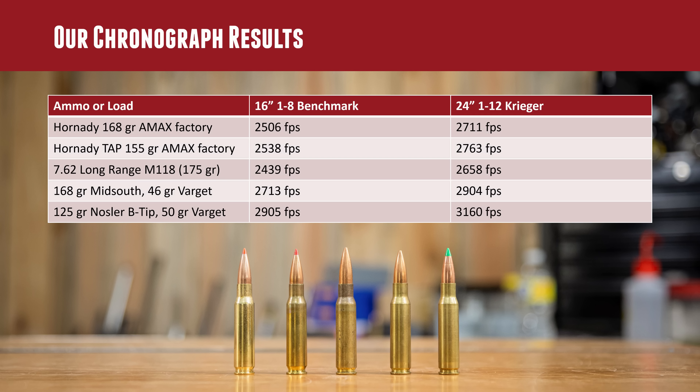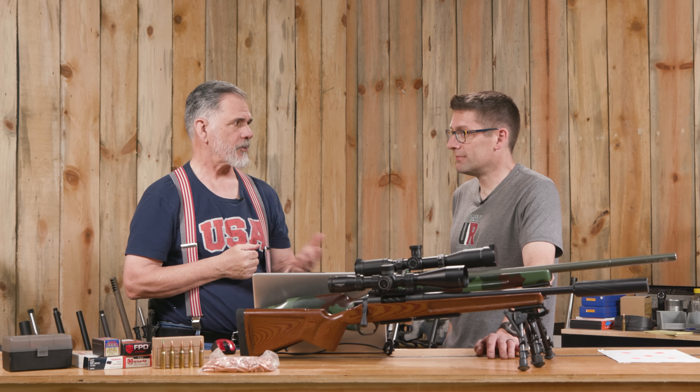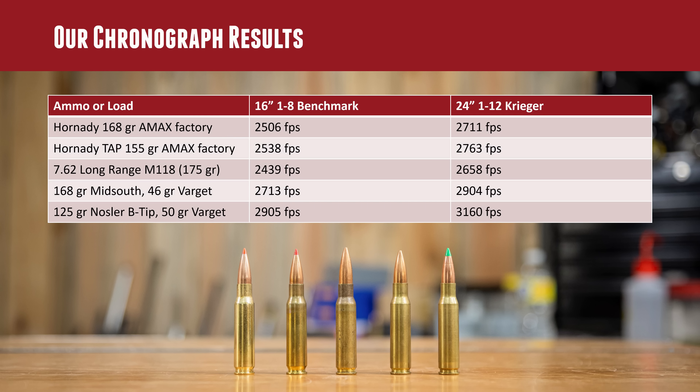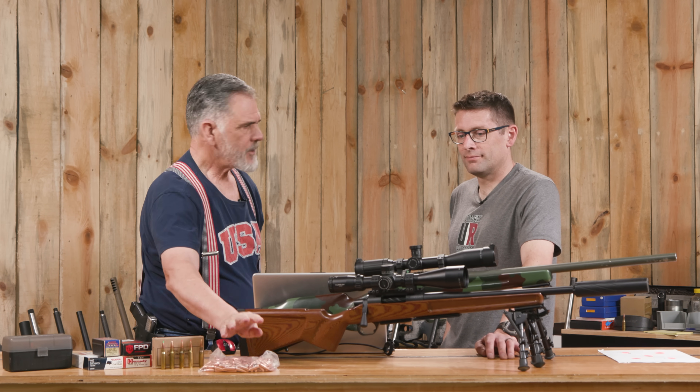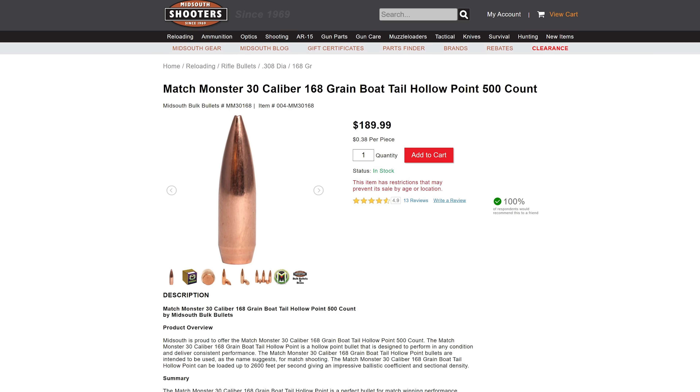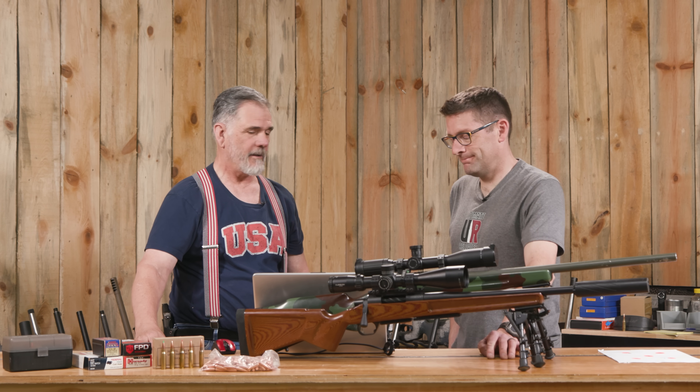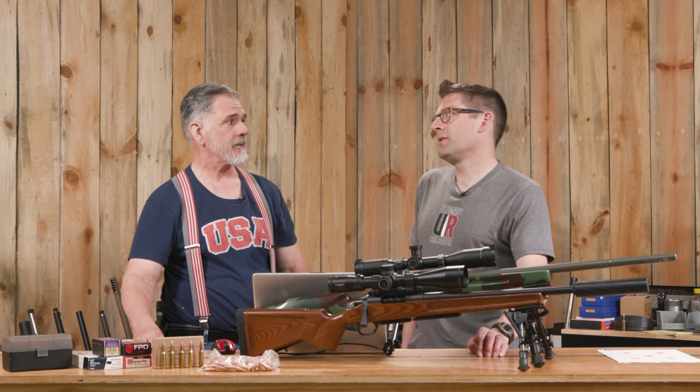There was also a box of military M118 with the 175-grain bullet. It's slower, but it's a good bullet at distance — it goes transonic much better than the traditional 168-grain. Out of Shorty it averaged 2,439 fps, and 2,658 fps out of the 24-inch barrel, which is respectable for 175 grains. Guy also tried 168-grain bullets from Mid-South Shooters Supply — accurate, easy to load, likely made by one of the big manufacturers, and offered at a good discount.